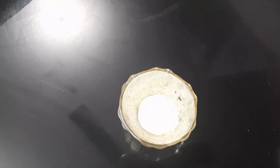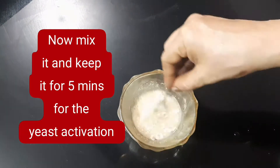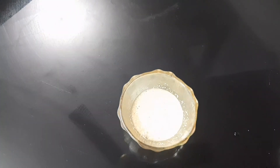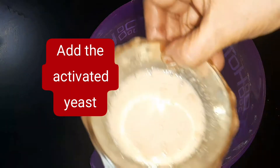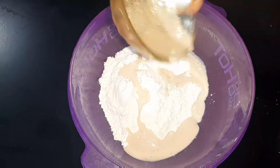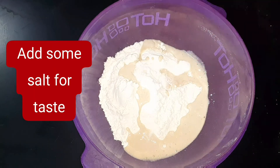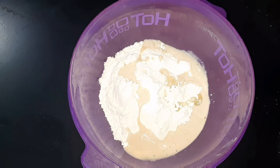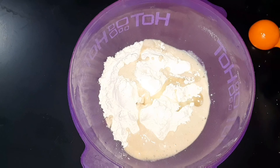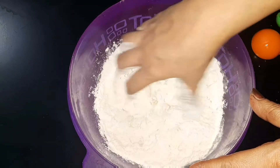We'll mix a little bit of the seafood pizza ingredients. Add 1-2 teaspoons of oil, and we also have some water.